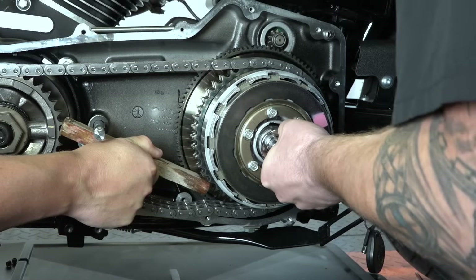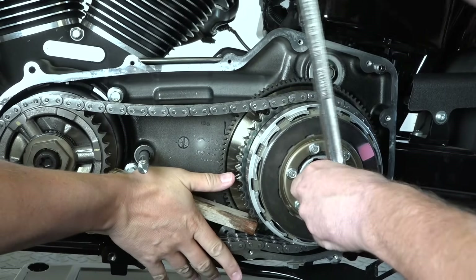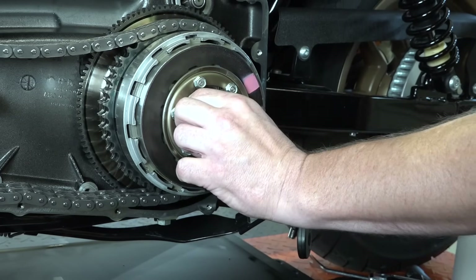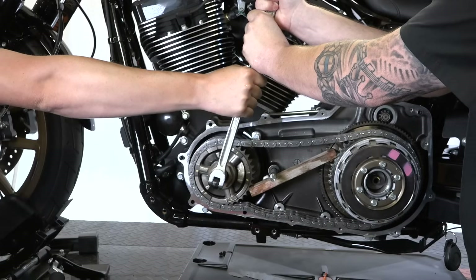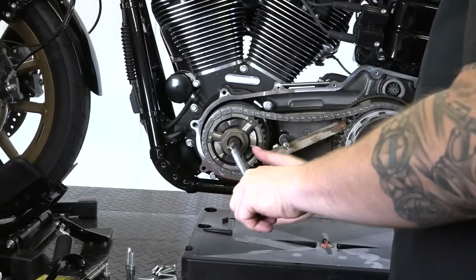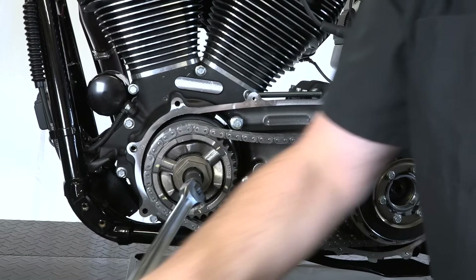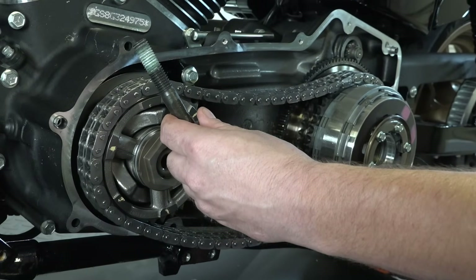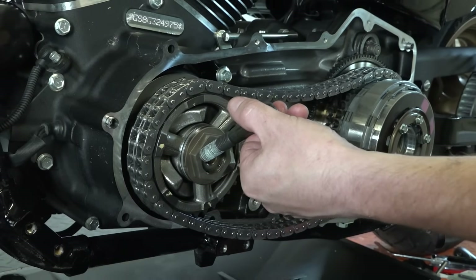With a breaker bar and a 1-3/16 inch socket, remember this is reverse thread — so go right to loosen. It's tight with the wood block jammed in there holding it. The front bolt is regular thread — it's a T70 Torx — and it literally takes serious force to break it loose, so don't freak out if it's not coming off right away. On newer models it's a T70 Torx; older bikes may just have a regular bolt with a socket.